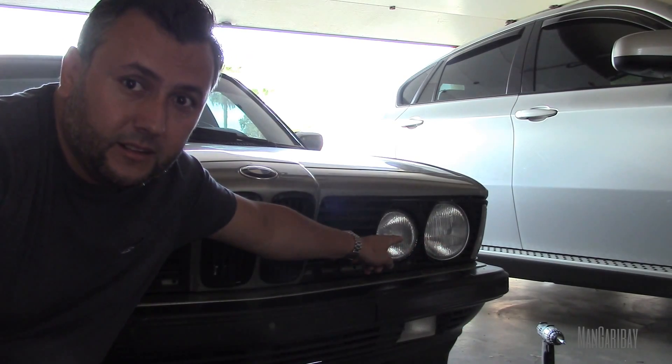All right guys, I think this time I have everything I need for the install on my headlights. So let's see what happens.